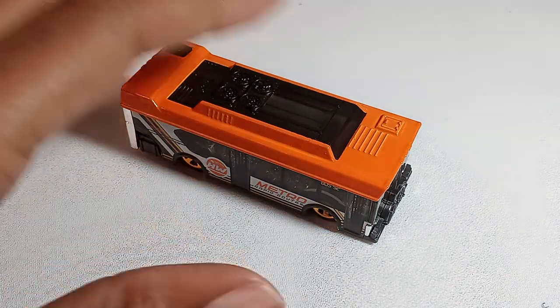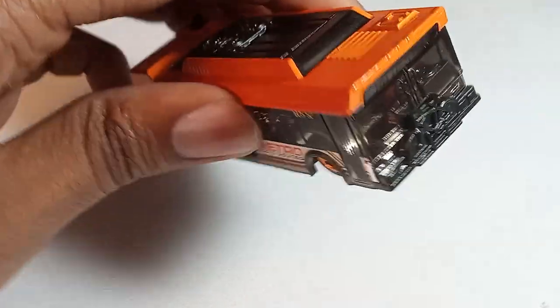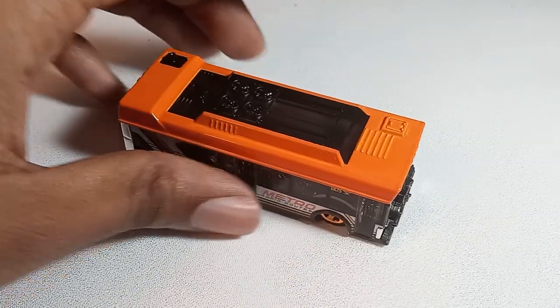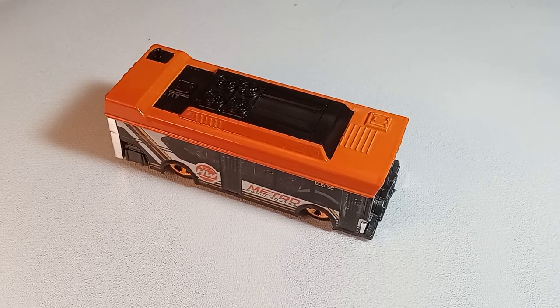Either way, that'll wrap up my review of the Hot Wheels Ain't Fair from the 2021 Hot Wheels Metro line of cars. I've been your host Jarvis Godden. Thank you all for watching. Stay tuned for more content and as always, giggity giggity giggity go — stick around.